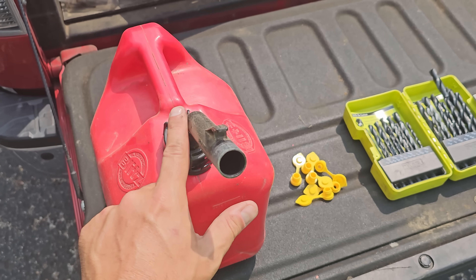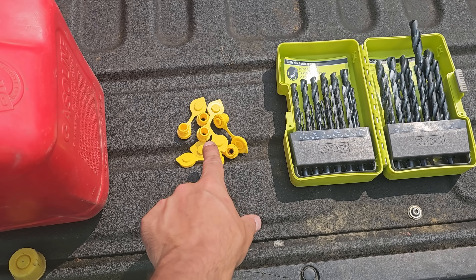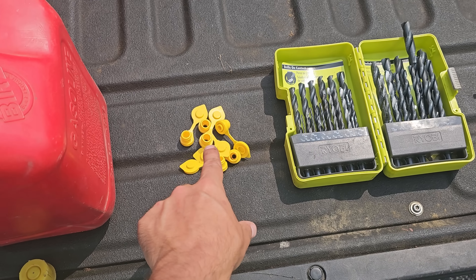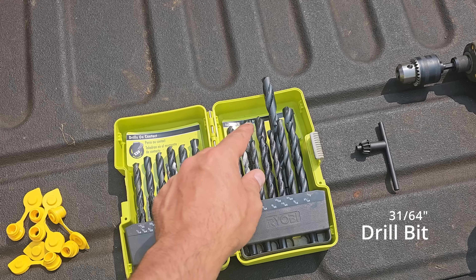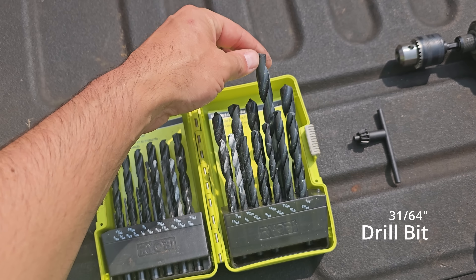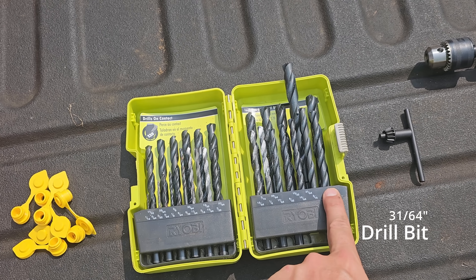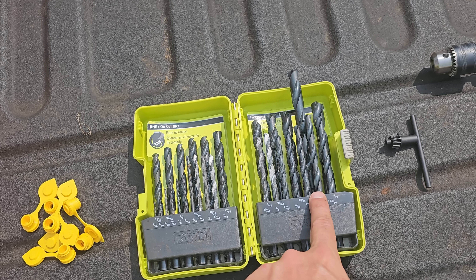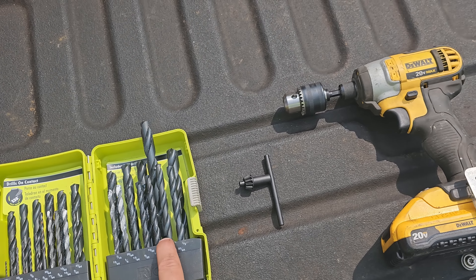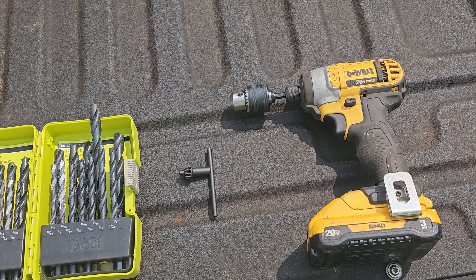To do this, you're going to need your gas container and the gas vents that you can get from Amazon.com or on eBay — I'll put a link in the description below. You're going to need a 31/64 drill bit. I know that's an uncommon size, but it's the recommended bit. You can get by with a half-inch bit; it'll just be a little bigger. And you're going to need a drill, or like I have, an impact with a drill adapter.